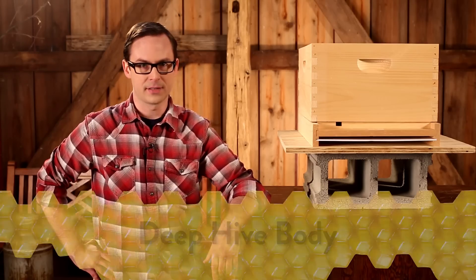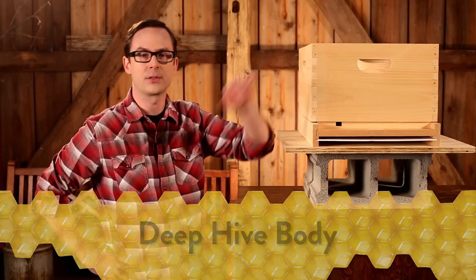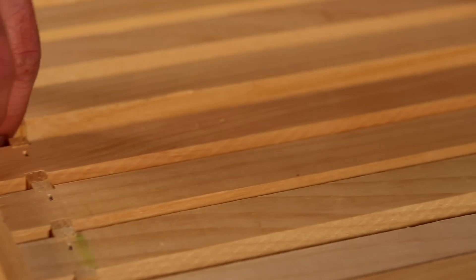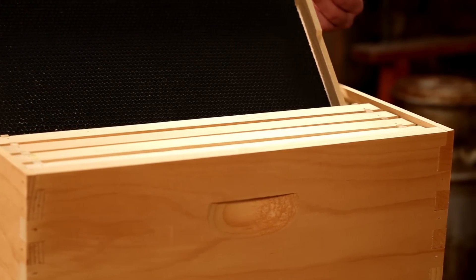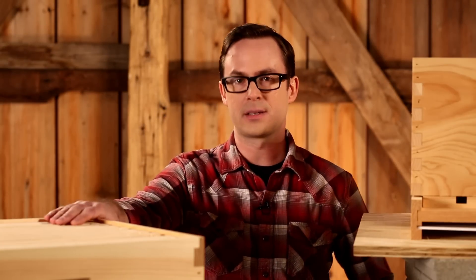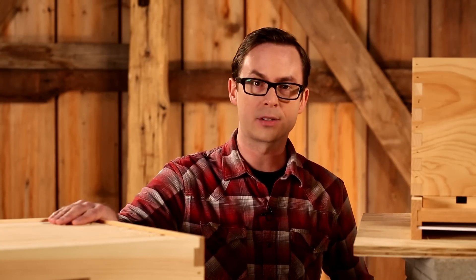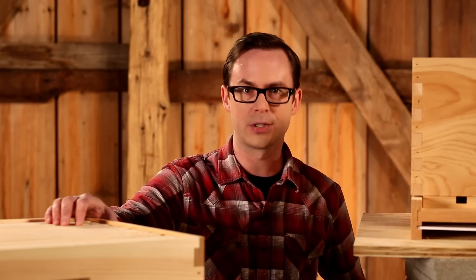The next portion of your hive is the deep hive body, also referred to as the brood box. This is where the queen bee lays her eggs and the worker bees raise the larvae. This deep hive body can hold up to 10 deep frames. Only one deep hive body is needed to start your hive. As the hive grows, you will need to add additional hive bodies, or supers, in order to support the expansion. Depending on your climate, additional deep hive bodies may be necessary to provide your colony with honey during the months when outside nectar and pollen are unavailable. Check with your local beekeeping association to find out what works best in your region.